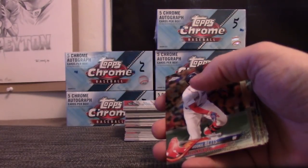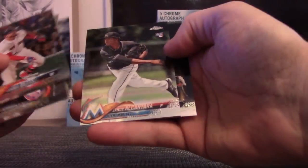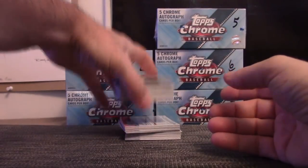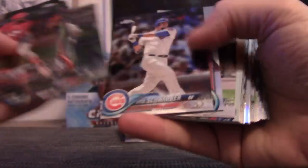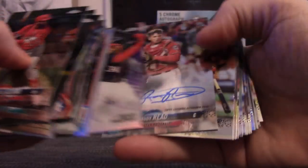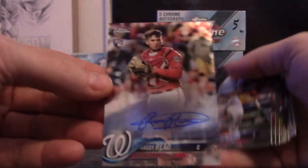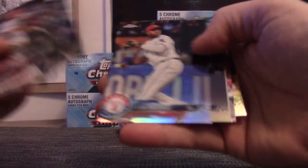Purple, number two, numbered 110 out of 250. Alcantara, Williams. Alcantara, Mookie Betts, Bryce Harper, and Roddy Reed. GD Gregorius, Austin Hayes, and Bass.